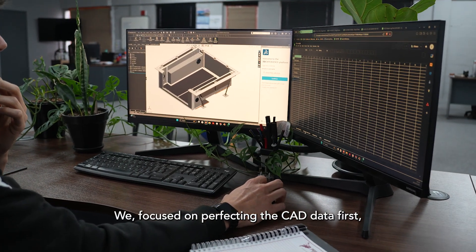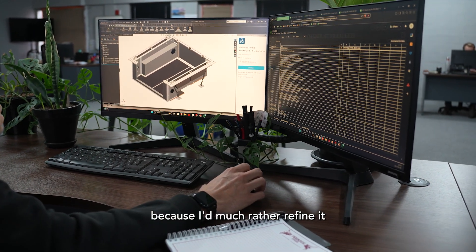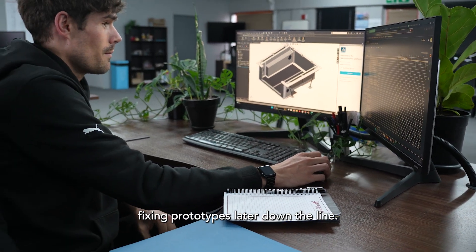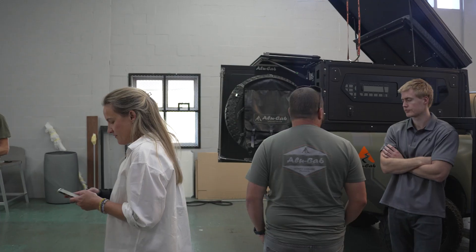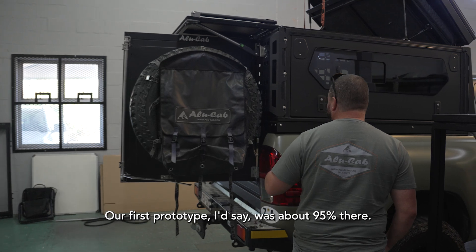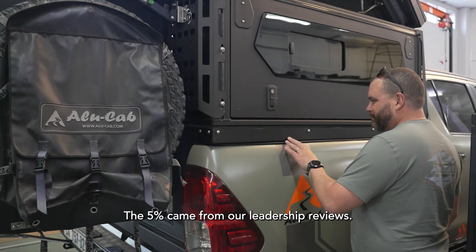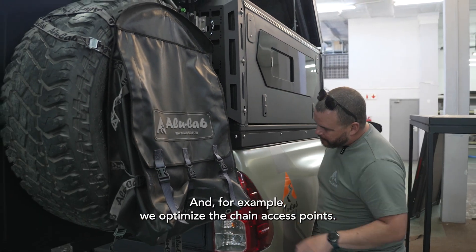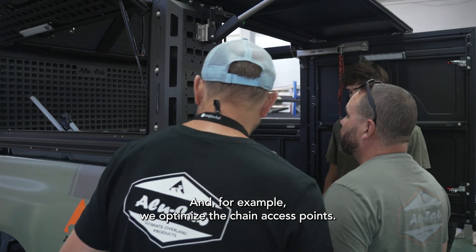We focused on perfecting the CAD data first, because I'd much rather refine it for an extra week than end up fixing prototypes later down the line. Our first prototype was about 95% there. The 5% came from our leadership reviews — for example, we optimized the chain access points.